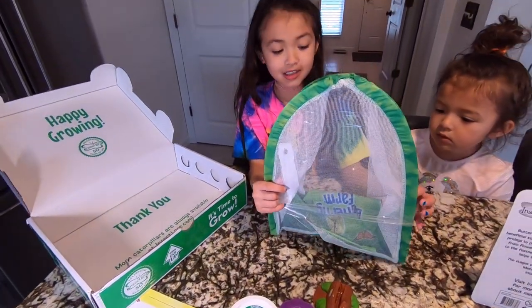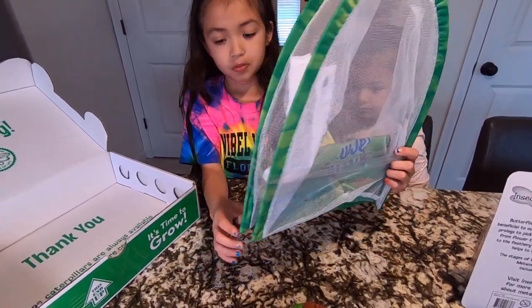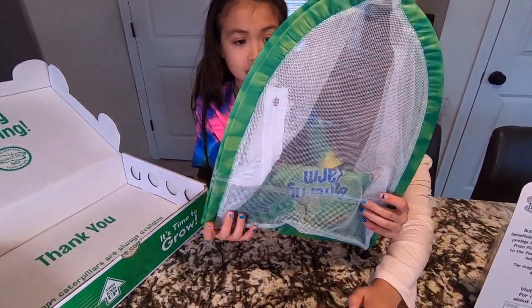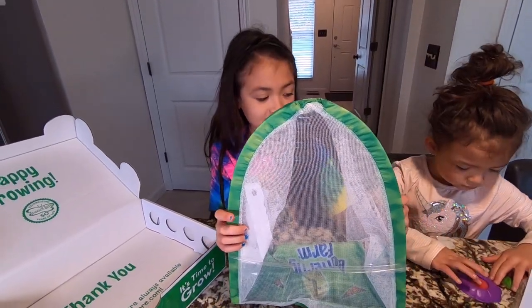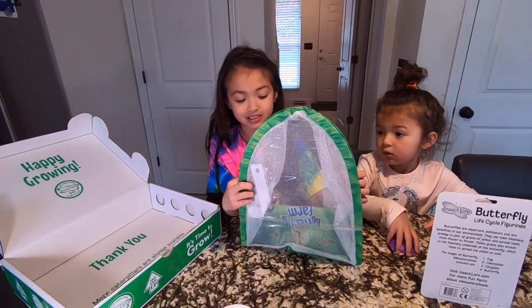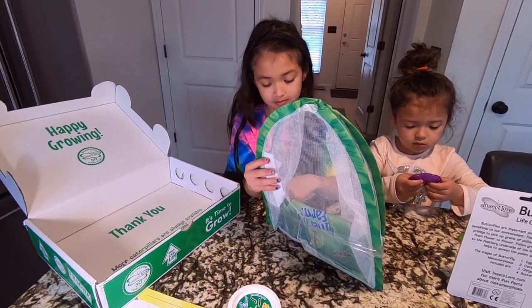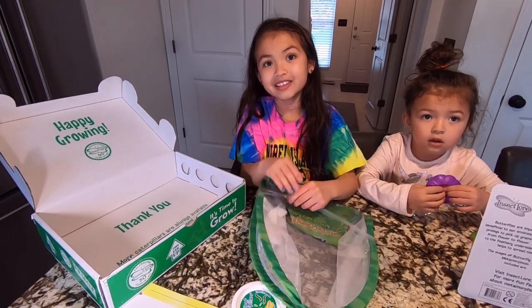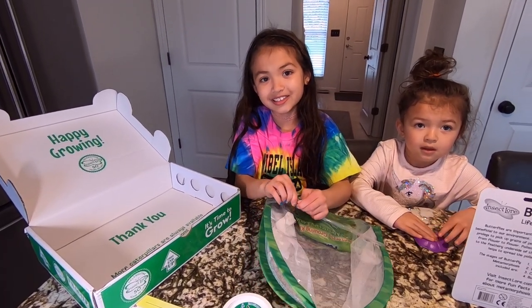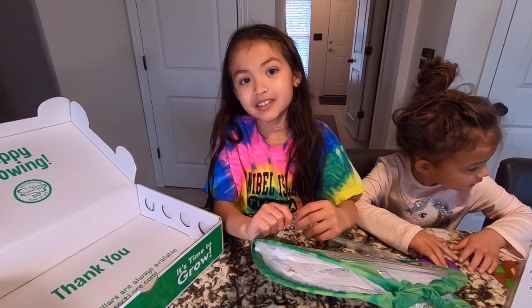And this is the last thing in the box. What you do is you put your caterpillars in here, and then they grow, and so when they are butterflies they can fly around in here. They go through the complete life cycle — they'll go in their cocoon as a caterpillar, and they'll come out as a butterfly.